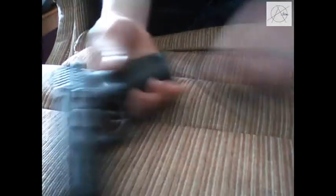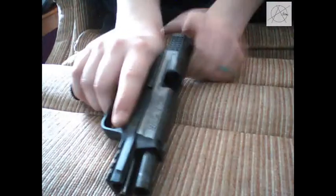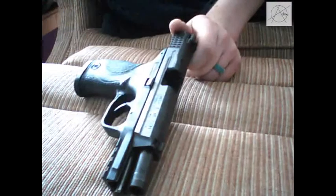After that you just pull it back, cock it, and then put your magazine in and you are ready to go. Thanks for watching and please do be safe.